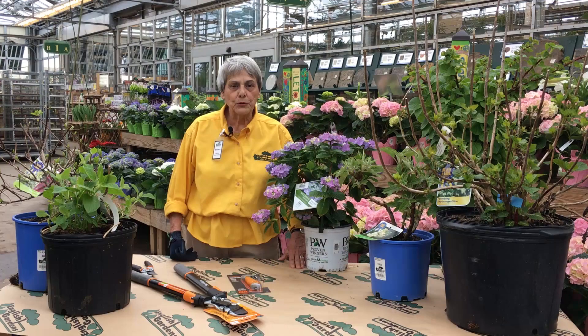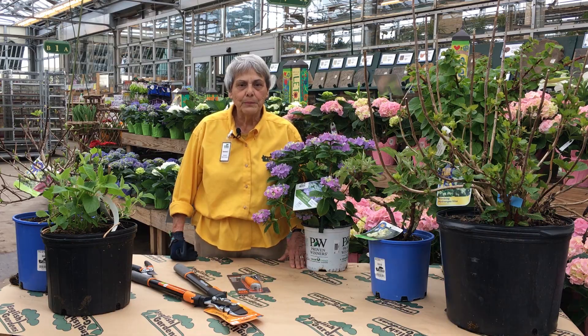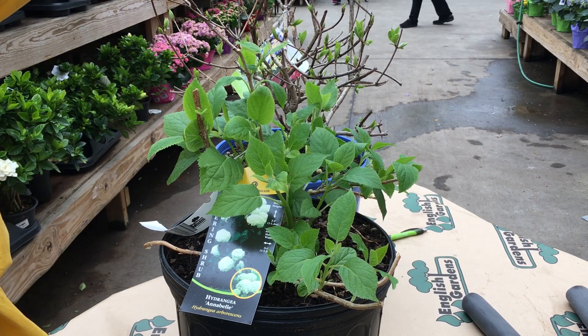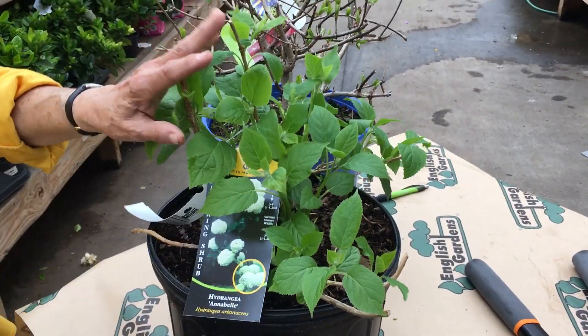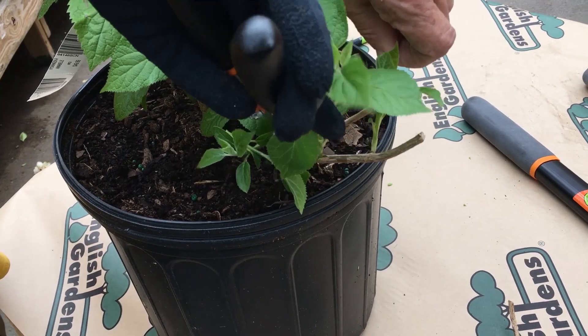Smooth and panicle hydrangeas bloom on new wood. Pruning these varieties in early spring will help them bloom better. As an arborescent smooth leaf hydrangea, it'll be about three to four feet tall in your garden right now unless it's a new plant from the nursery. We're going to prune it to about 14 or 15 inches, trimming any branches that have nothing on them or are crossing.